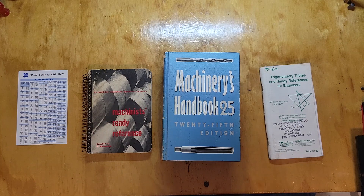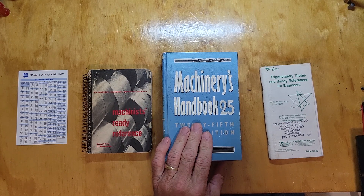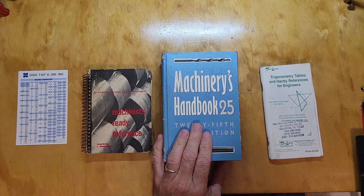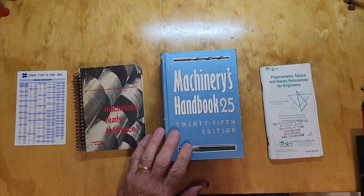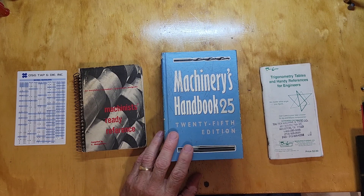This is what we got right here — a Machinery Handbook, and my version is number 25. Now they say this is the holy grail of machinery books, well yes and no. This thing is full of information — good information — but it's also full of useless information for the average bench-top machinist.